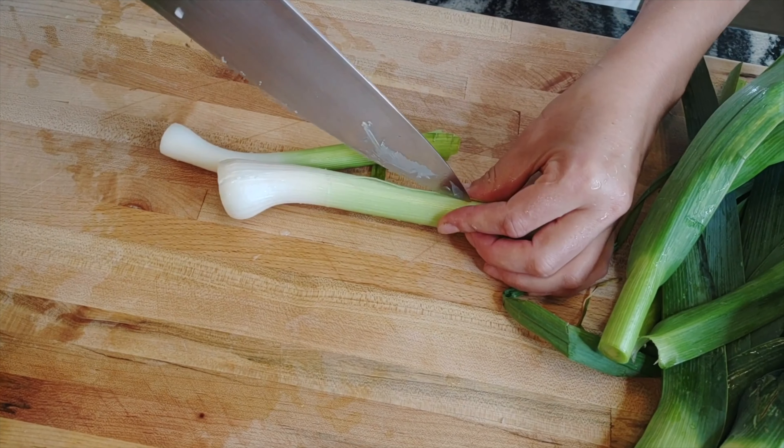Remember, leeks are very sandy, so we need to wash them very well. I like to cut them and then wash. Look at this beautiful color — that's all we want. We don't want any more browning than this, but a little bit gives a lot of flavor. Some salt. Now it's time to add the crème fraîche. Now we're going to cover and let it cook on low, low heat for 10 minutes.